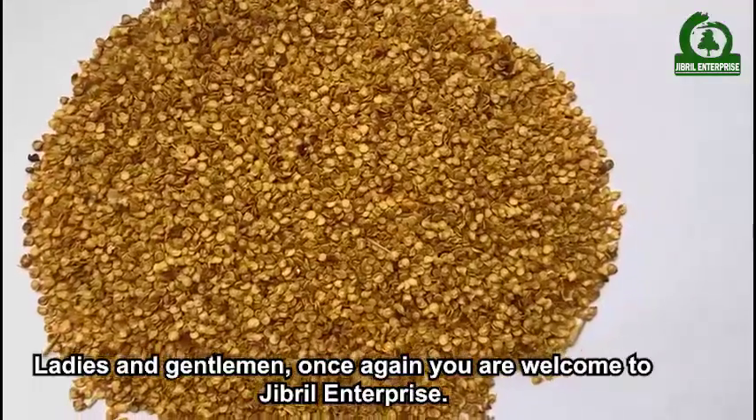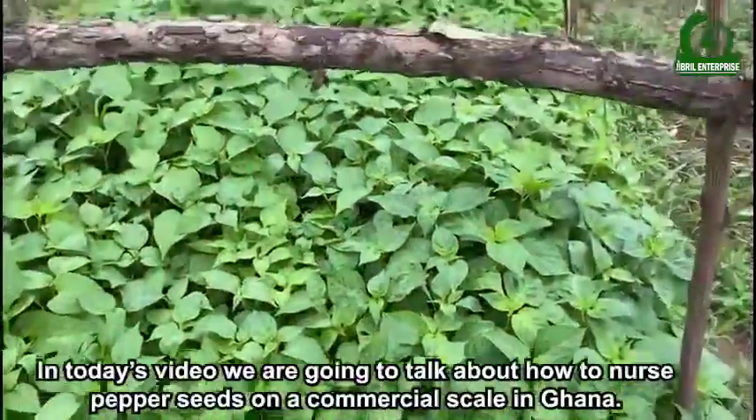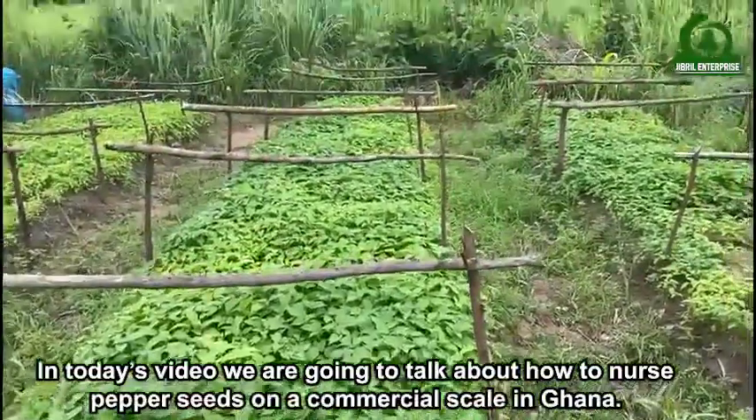Ladies and gentlemen, once again you are welcome to Jibreel Enterprise. In today's video, we are going to talk about how to raise nursery seedlings on a commercial scale.